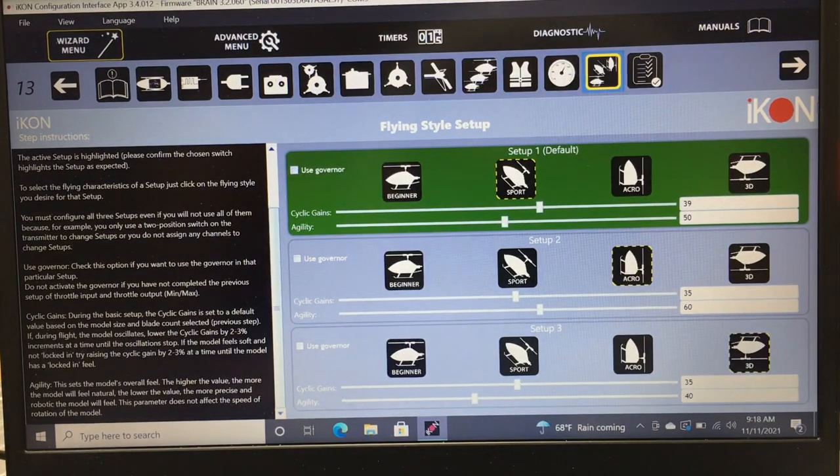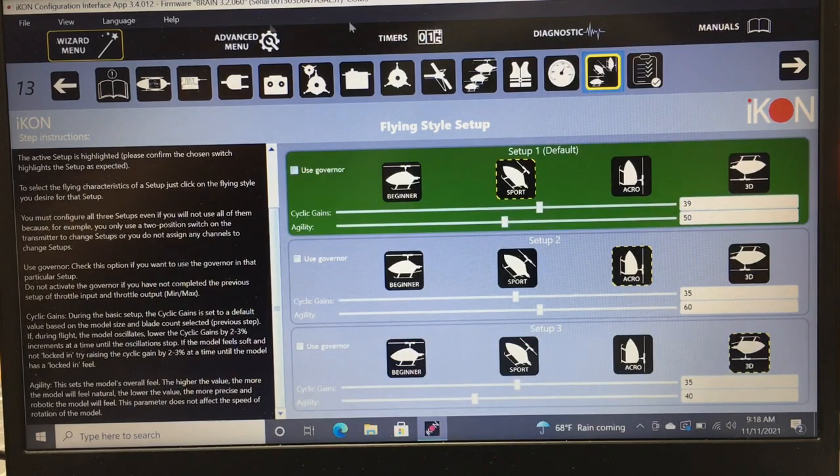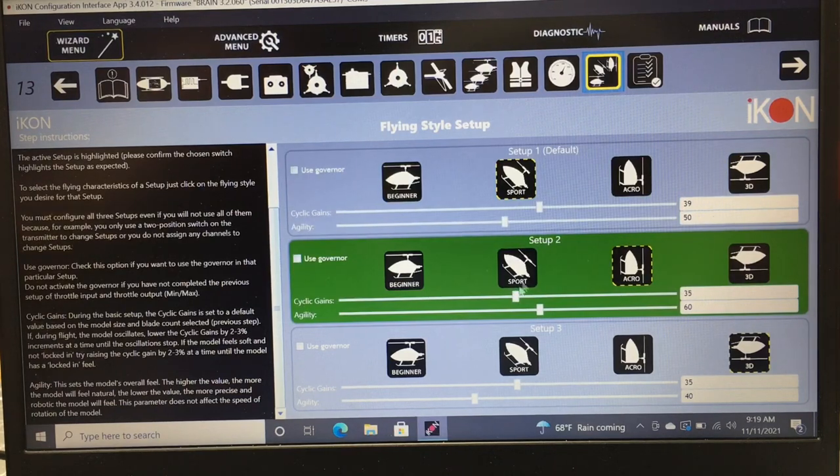Now the flying style setup is done through user-defined switch positions — Setup 1, 2, and 3 corresponding to your flight modes. Setup 1 is normal mode with linear throttle, Setup 2 is idle up 1 at roughly 70% flat throttle curve, and Setup 3 is idle up 2 at 100% throttle. I always set Setup 1 to Sport mode because it's for takeoff, landing, and gentle flying — stock gains at 30 cyclic gain, 39, with agility turned down to 50.